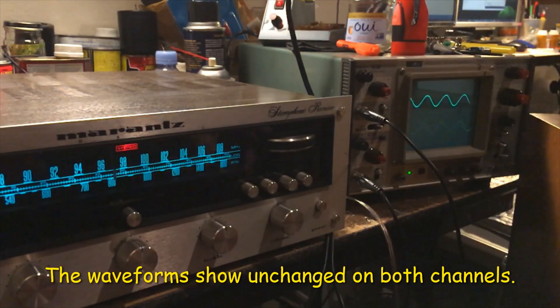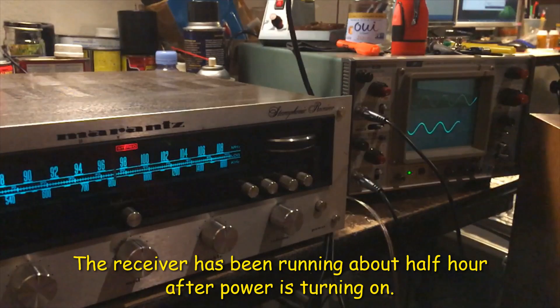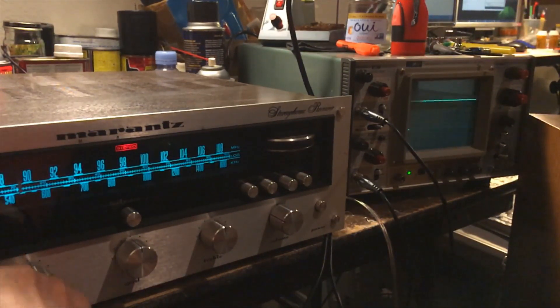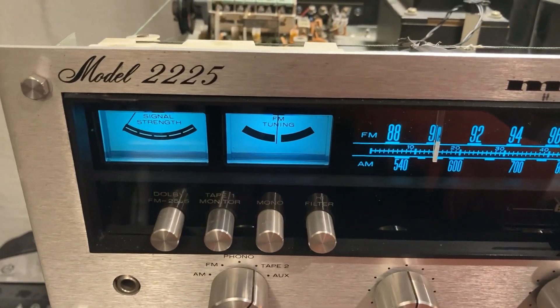Right now still showing both sides — the waveform is okay. We'll need to wait a couple of minutes and see. Nothing happened — no intermediate cutoff. It's still playing the signal, still okay on the waveform. I'm going to do the final listening test, and this is the Marantz 2225.